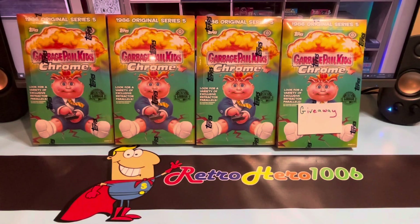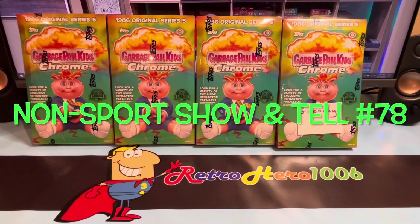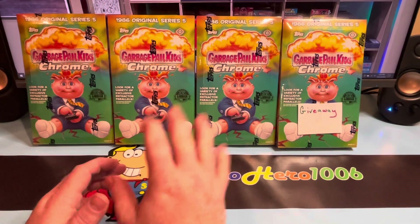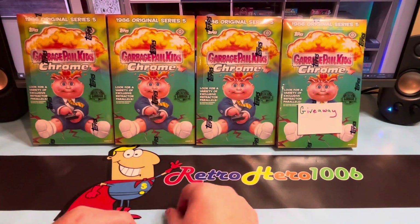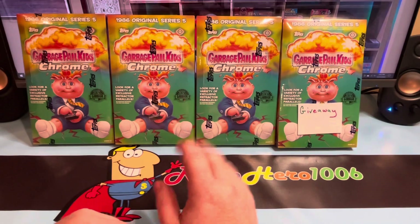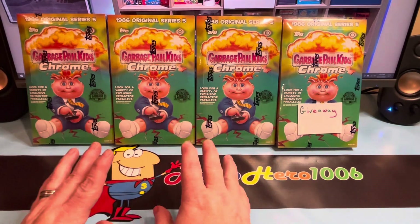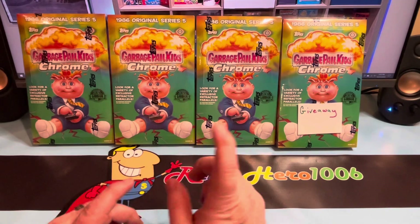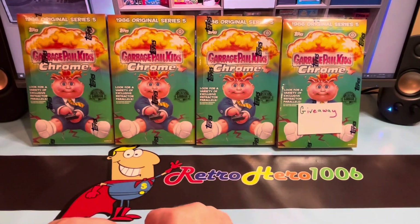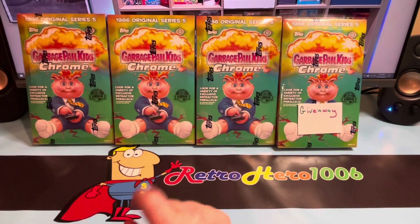Hey, what's up YouTube and GPK fam? It's your boy Retro Hero back doing another non-sports show and tell. This one's number 78. In today's episode, your boy here received a little Chrome 5 in the mail. I did receive five hobby boxes — one is saved in my collection and what you see before you is what we're ripping open today. One on the end has a sticker on it that says giveaway. If you commented in my last video with the right hashtag, you're going into the drawing today to receive a hobby box — my thank you and New Year's gift to you. We're tearing open three boxes today.